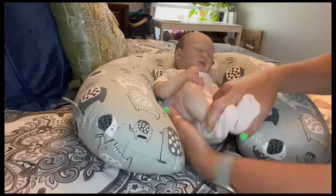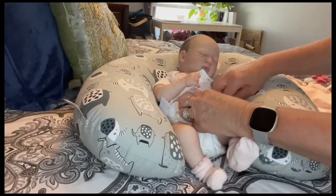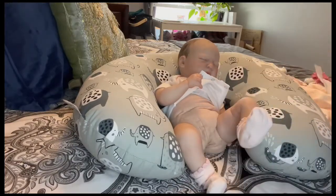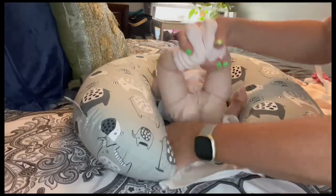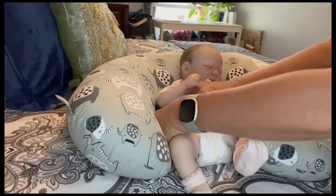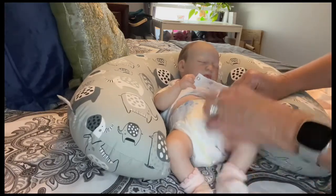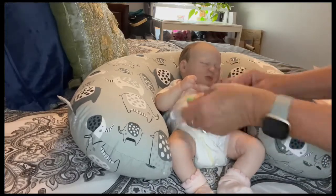Let's get your little diaper changed while we're in here. I'm going to leave the same socks on her because they do match. These are size one diapers and you do have to fold them down a little bit to fit her. She is a little beady girl and she's 20-21 inches, about four and a half to five pounds.